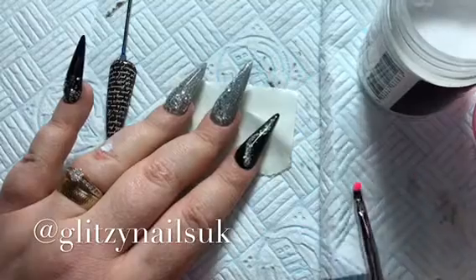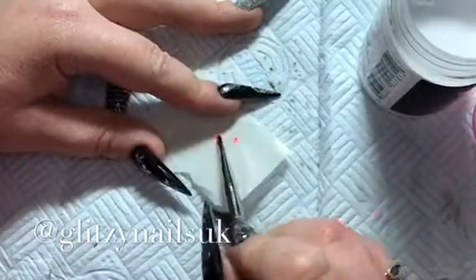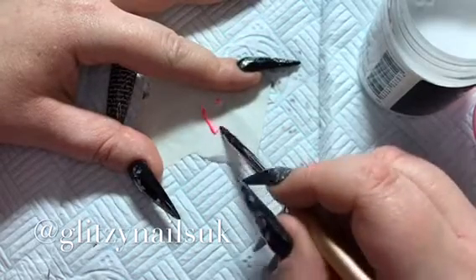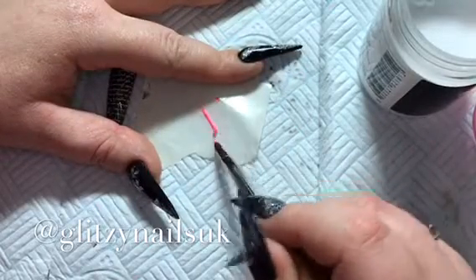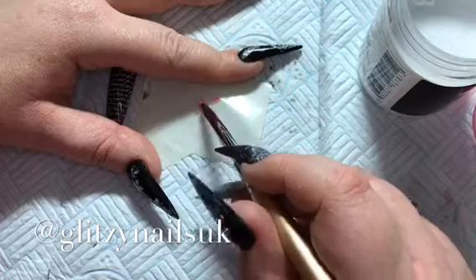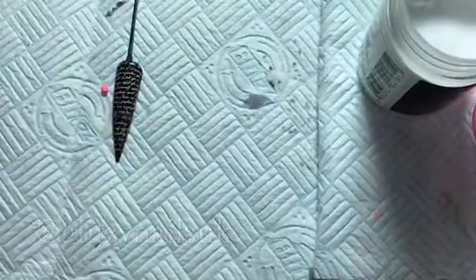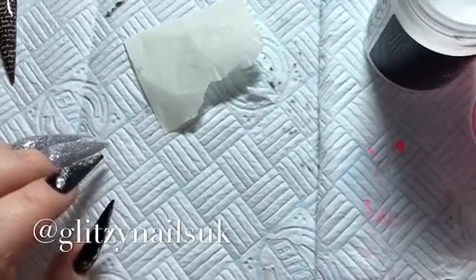It's a really simple easy design to do and it looks like loads of work's gone into it. Here I'm just doing the middle of the rose, I'm just pulling it all down into like a sausage shape, but not too sausagey - you don't want it too thick. Then I'm going to roll it up so that is the middle of our rose. I used clear acrylic just to get that to sit on the nail.